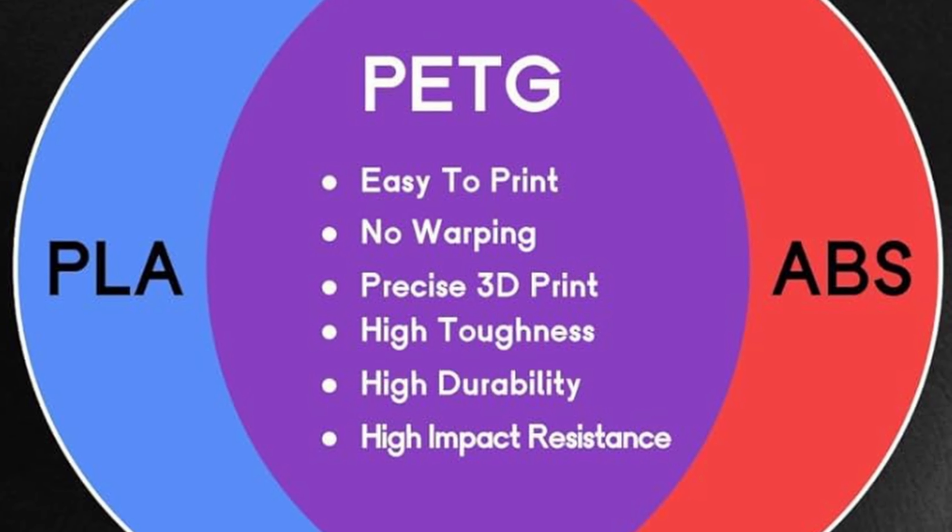That looks kind of bad, but I think if I remove all the supports it'll look a lot better. And this is all the support material. If you look at that, it looks much better. This is the original and this is the replica — I think it's a pretty good replica all things considered. It's got all the basic points nailed down. So I'm gonna put this on now and see how it works.